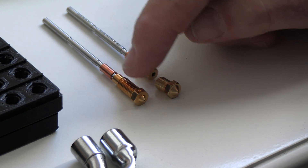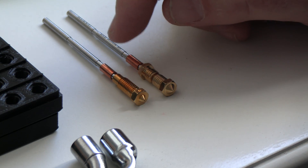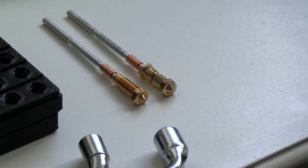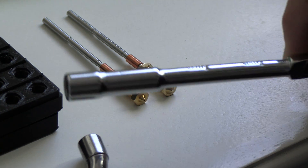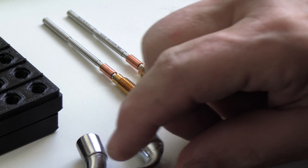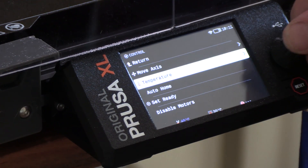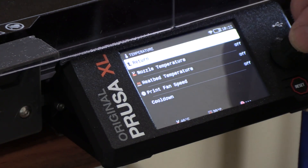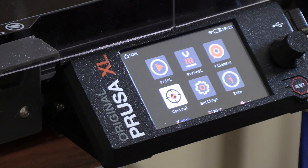This is the standard nozzle which I like a lot, and we're going to change this one today. It takes a seven millimeter wrench, and the Prusa comes with some stamped steel wrenches that work. Something like this is dramatically better and easier. Before you change the nozzle, you need to go to Control, Temperature, Cool Down, which will allow the heat bed and the nozzle to basically reach room temperature so you can touch it. Otherwise it's super hot.